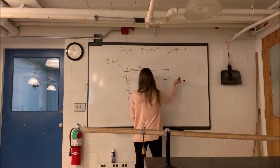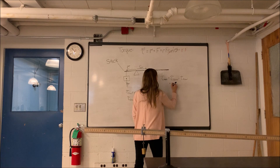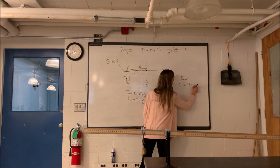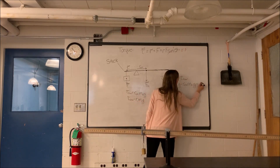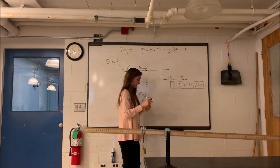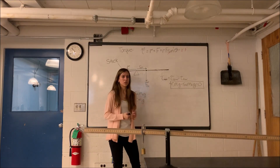So we'll have torque counterclockwise minus torque clockwise, and all this is equal to zero because it's not rotating at all. We'll use this to solve for the mass of the meter stick. In your data sheet, we're going to send you what R1, M1, and RCM are, and you can solve for MS.